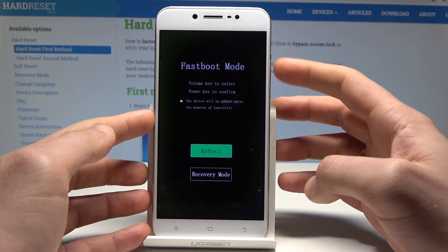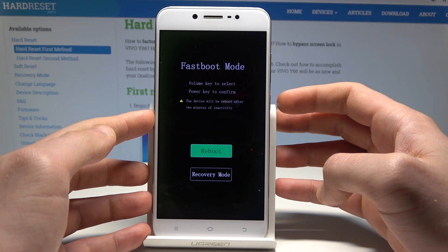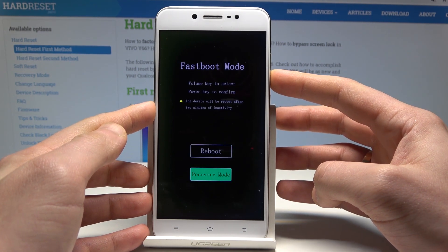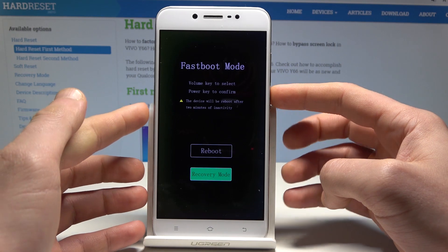Here you can navigate by using both volume keys and confirm options by pressing the power key. As you can see, from fast boot mode you can also enter recovery mode, or you can just use your device in fast boot mode.